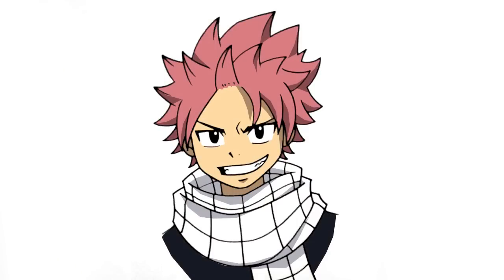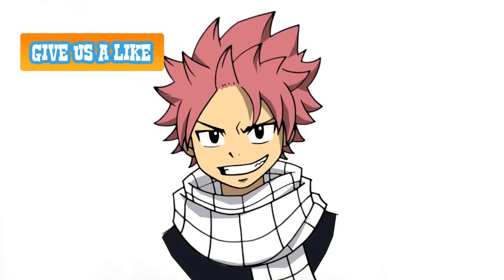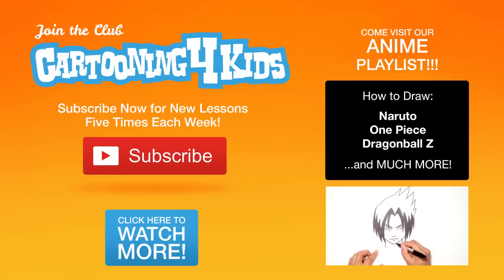And that's it — there we have it. There is Natsu from Fairy Tail. I hope you enjoyed this lesson. Please give it a like and we'll see you again soon. Thank you.